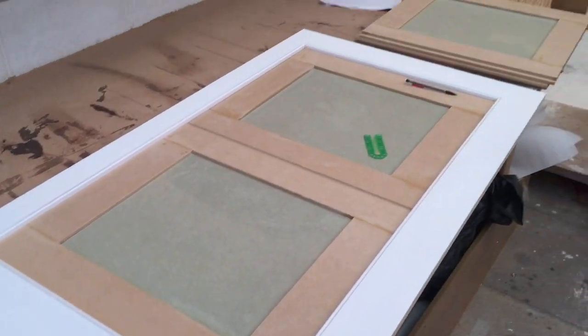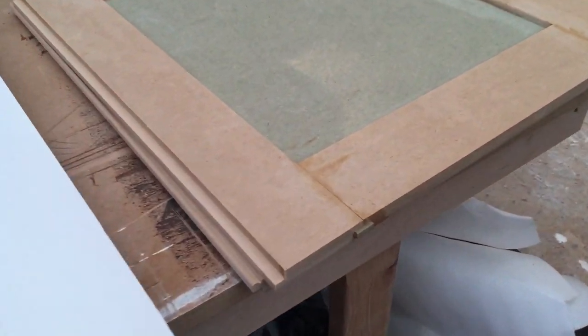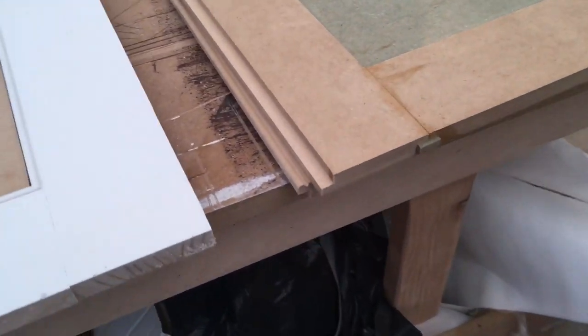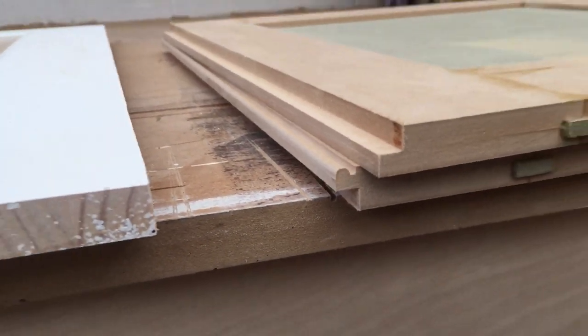These are the small doors that I showed in the previous video being clamped up. We used this loose tenon method. We've got some joints that are less than perfect but they'll be filled because these will be painted doors. They'll also receive a mitered moulding around there. They've got rebates where they meet and a beaded detail which matches the beading on the frame.